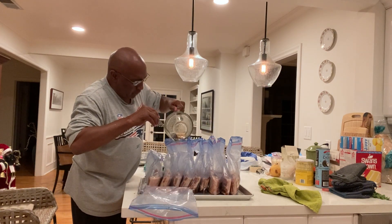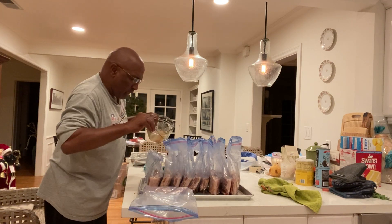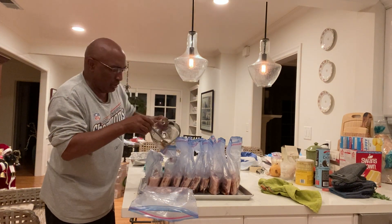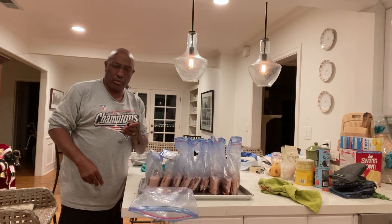Oops, that one fell — that'll be all right. A little messy there, but you know, sometimes that happens. Sometimes life is messy; you just got to roll with it and adjust and move on. Merry Christmas.